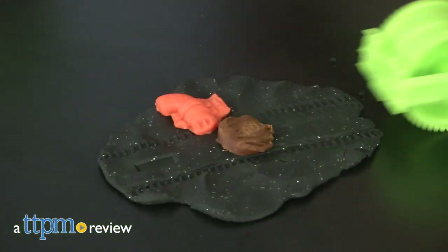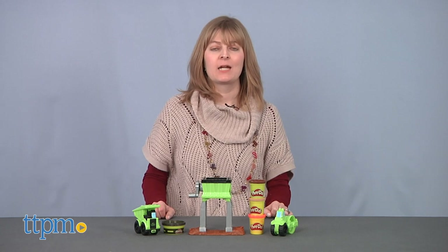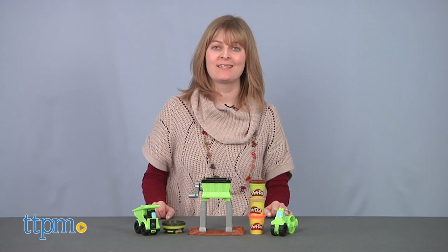Now you can mold and build with Play-Doh in a whole new way! Hi, I'm Laurie from TTPM, here with one of Hasbro's Play-Doh Wheel sets.